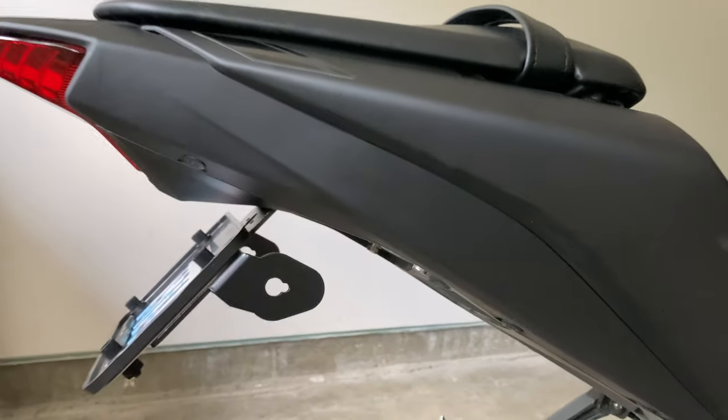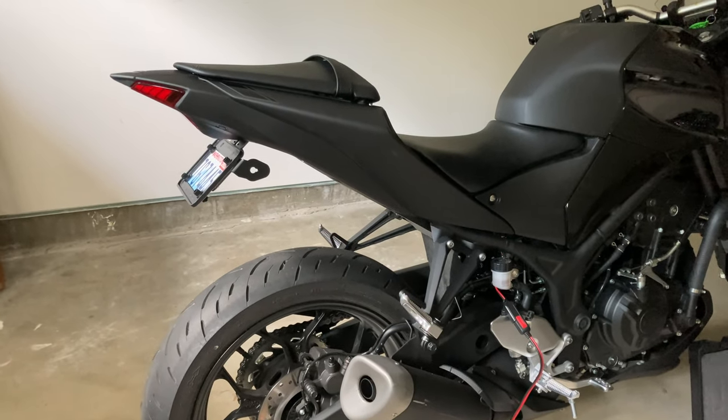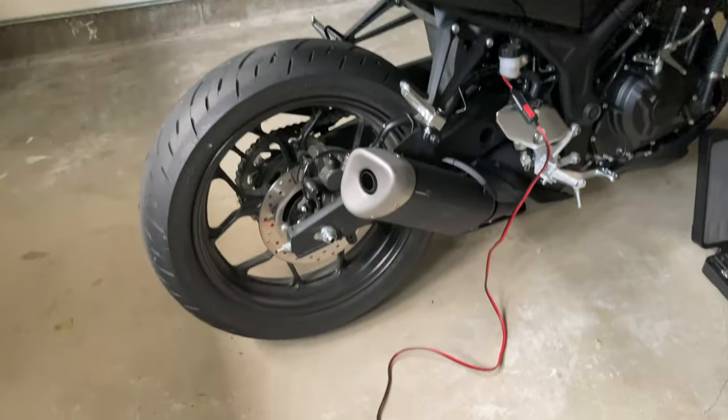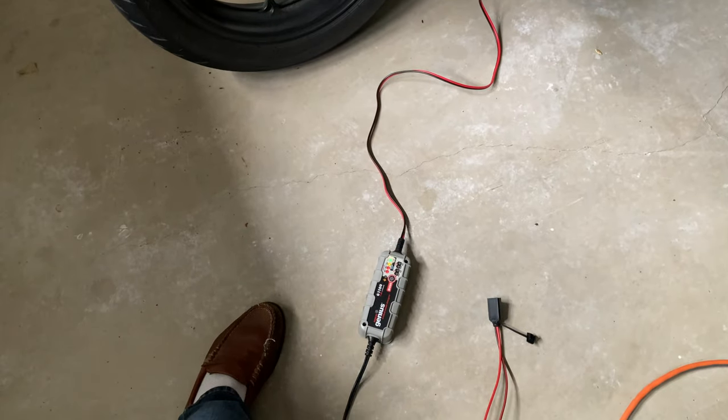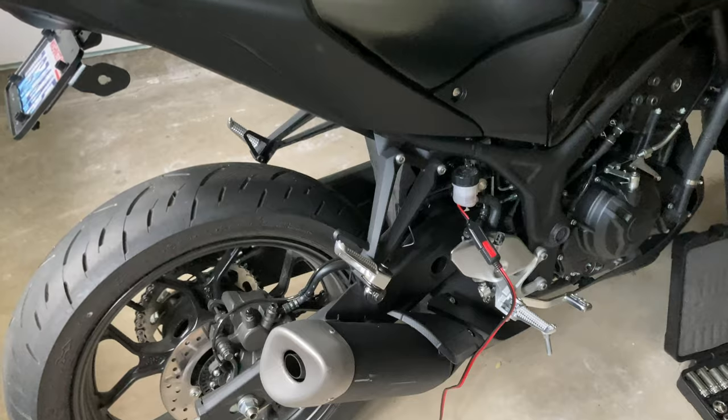There it is — clean tail kit. Absolutely fantastic, instead of that stupid whale tail crap coming off the back. I have it plugged into my battery tender; battery's fully charged, thankfully. I wired that in too while I was in there — that's kind of tricky.